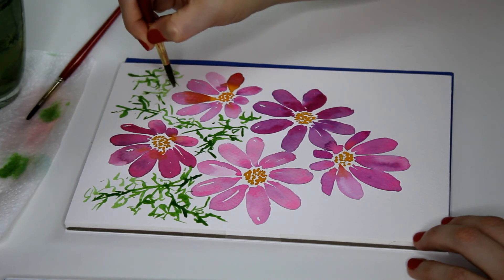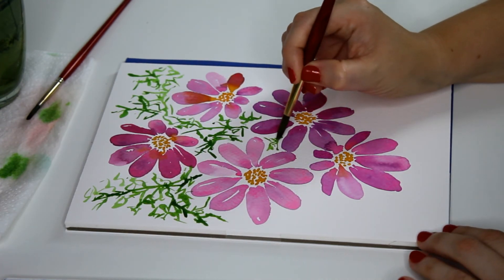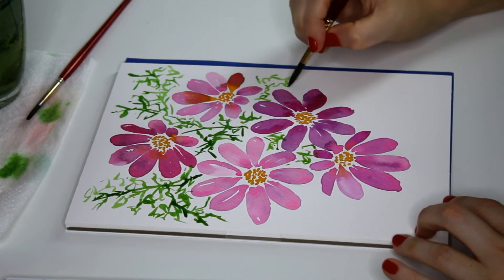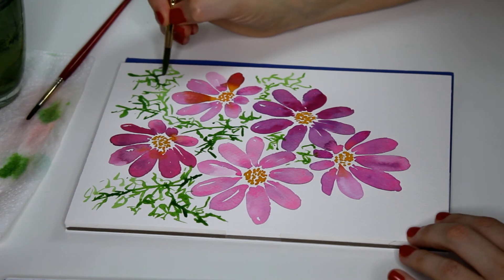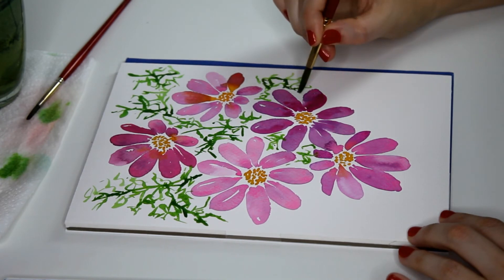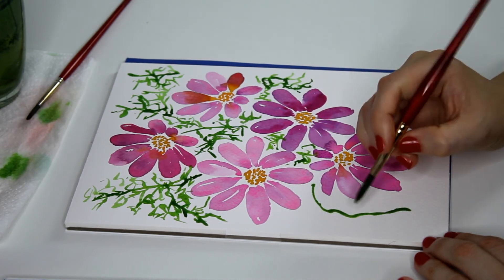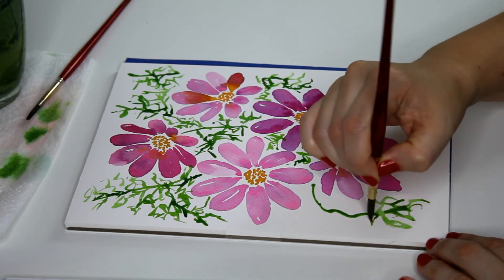I'm not overthinking this — just flicking and filling the space. I'm going to allow it to touch some of those wet petals as well. Don't forget about your contrast; I'm going back in to create some areas that are a bit darker so it doesn't all become the same value. We're just filling in the spaces, not worrying about making anything perfect — just having fun, flicking everything about, making art.